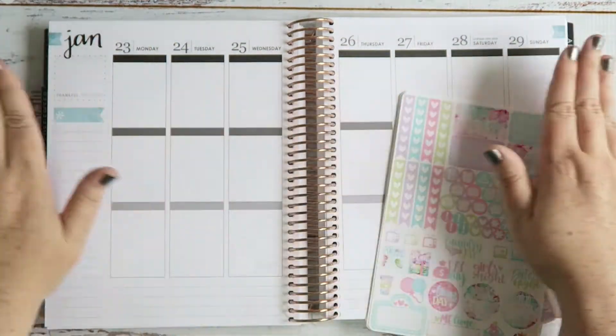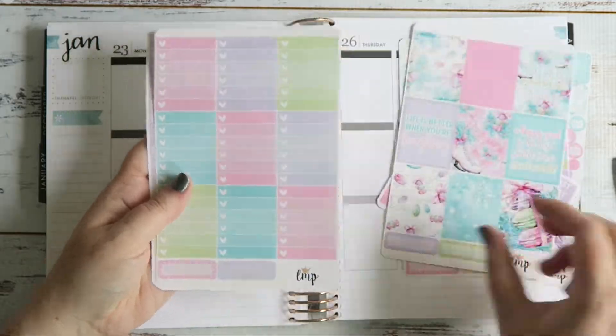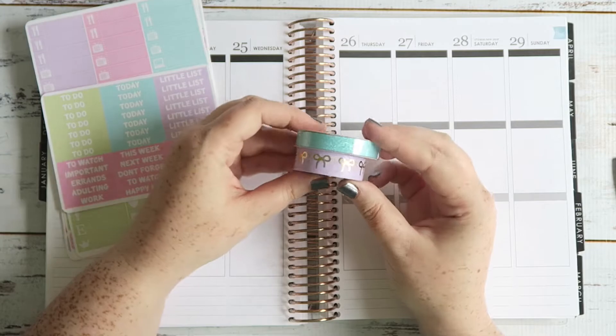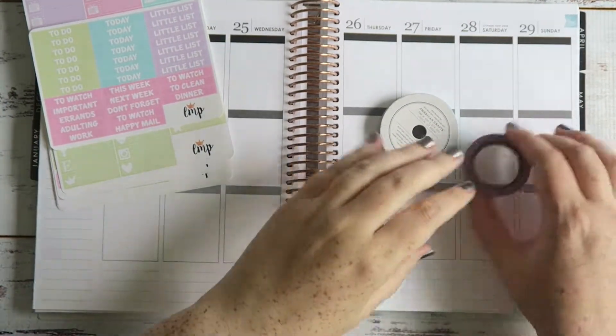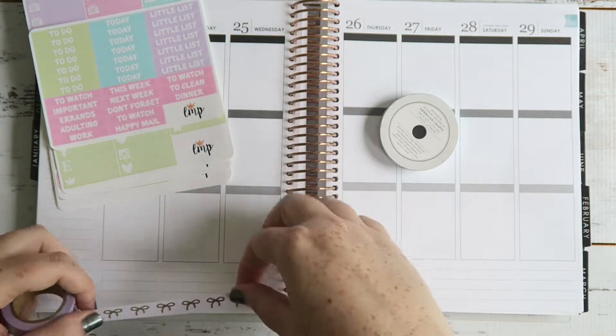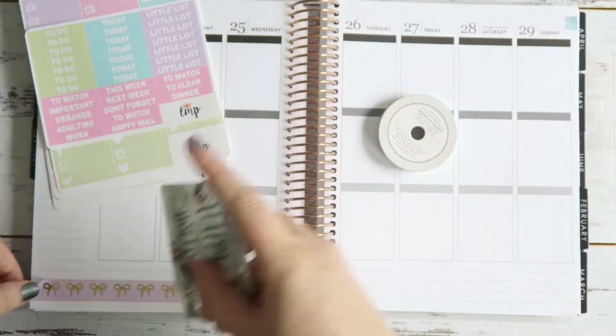Hi, it's Jess here. This week we're not doing the 23rd to the 29th of Jan — we are doing the 16th to the 22nd. This is a plan-as-I-go but more of a memory keeping rewind version, and I'm using this Little Miss Papery December mystery kit.